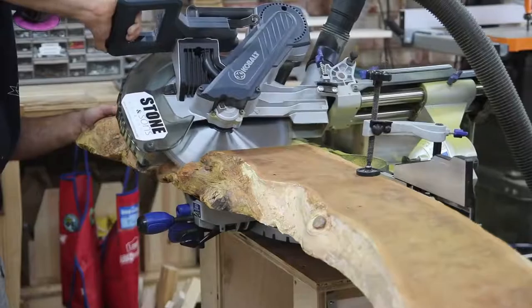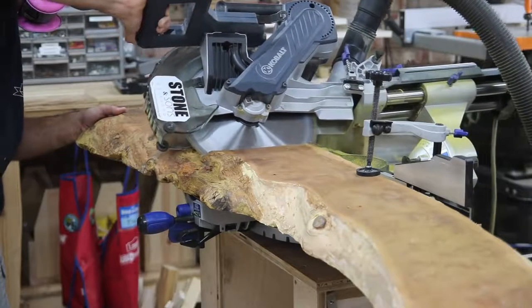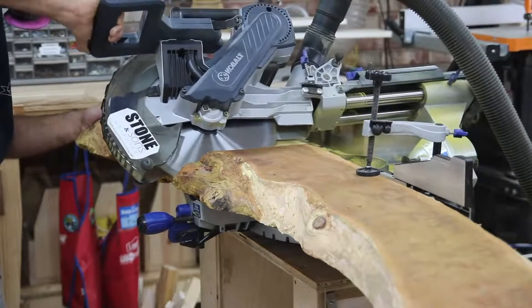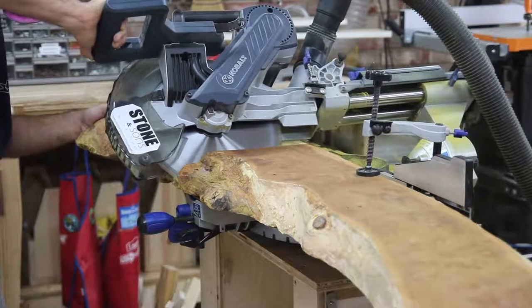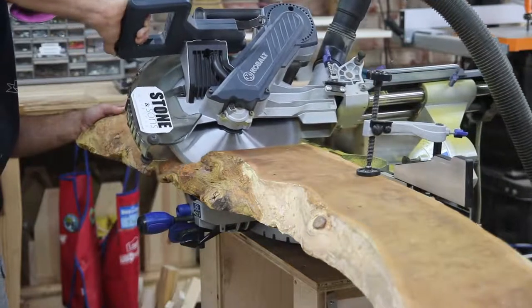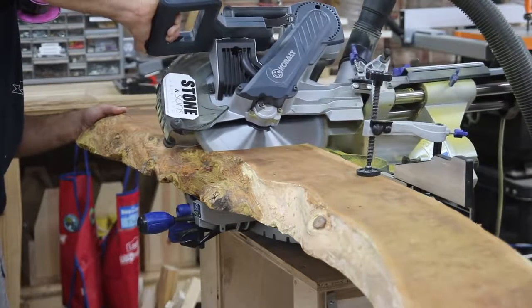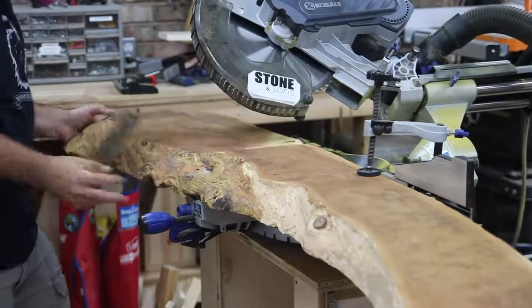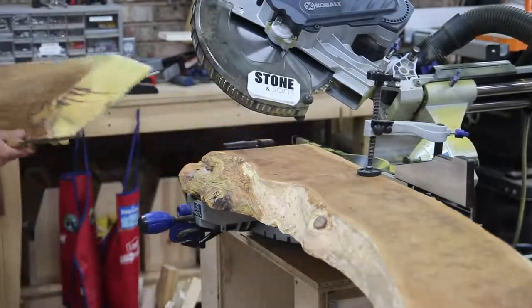The first thing I did was rip all the bark off of it, and when I did all of this color just popped out of the live edge. I was really excited about the color variation and the live edge look, and I was excited to get some finish on that and see how it was going to pop.